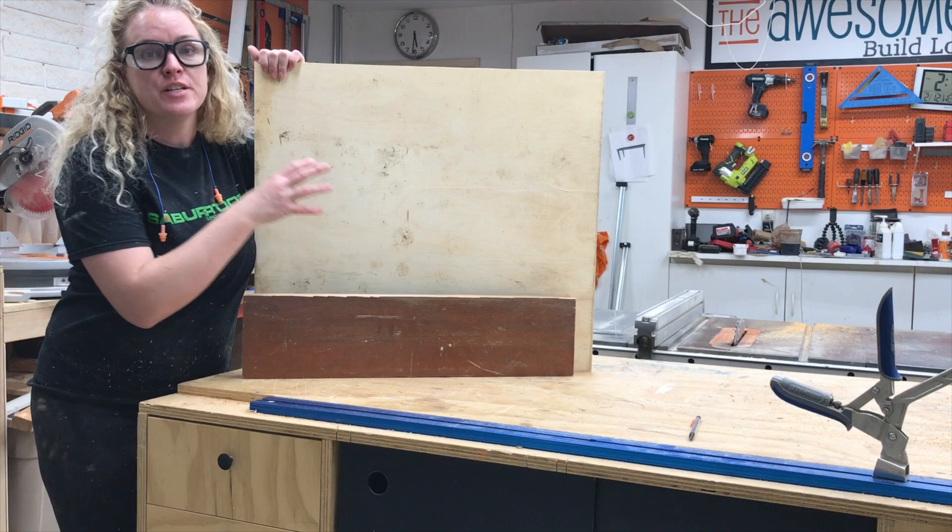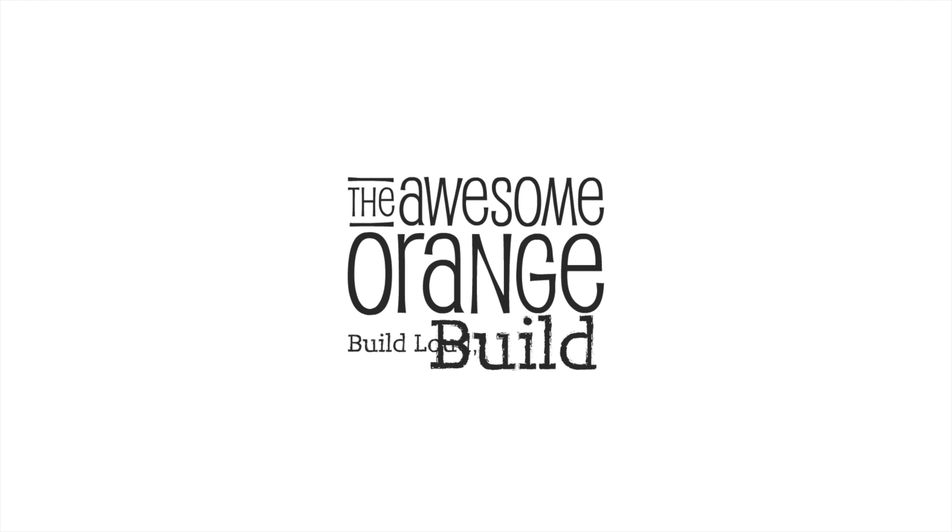Howdy! Today I'm going to show you how I turned these two pieces of scrap wood into an awesome piece of wall art.